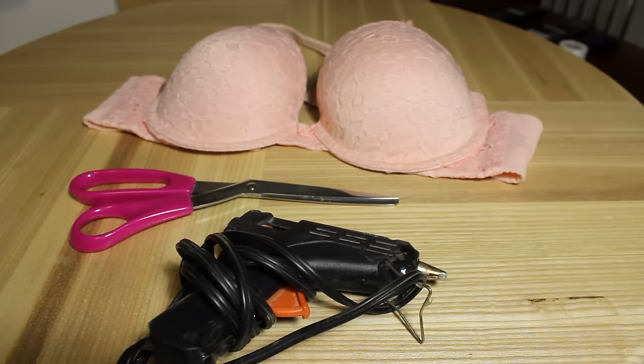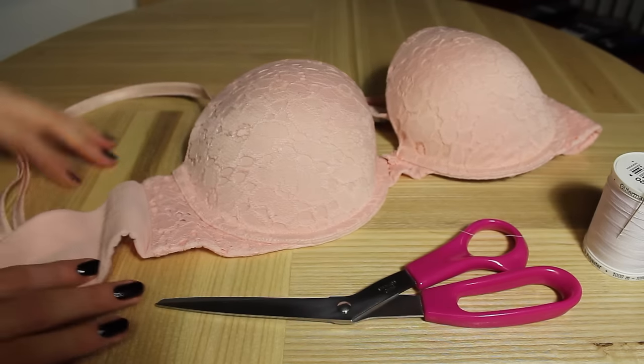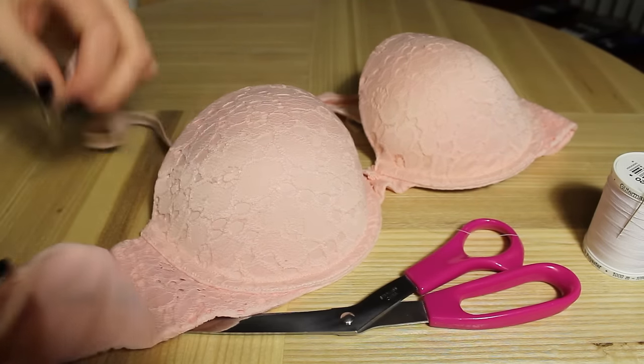All you'll be needing for this DIY is a bra you no longer want, a pair of scissors — preferably fabric scissors — and a hot glue gun. Start by detaching the straps on either side.